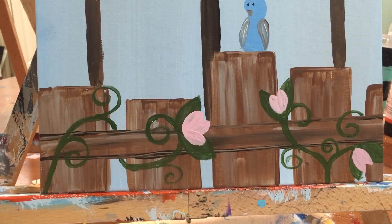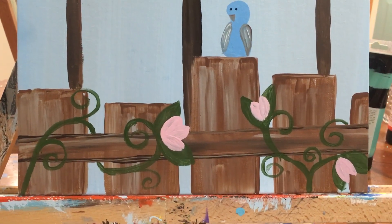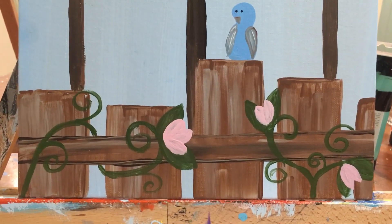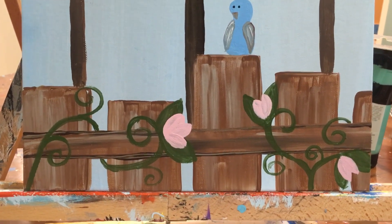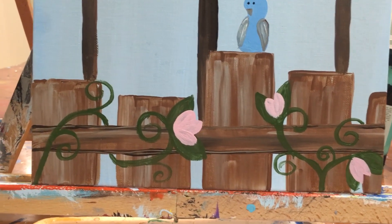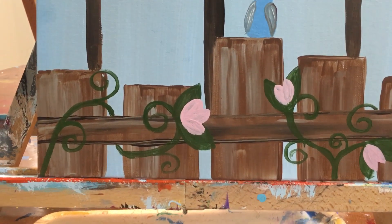Alright guys, it was brought to my attention that the birdhouse painting in the YouTube channel video — you could not see the bottom of the fence. So I'm going to go over with you really quickly on how to do the bottom of the fence.